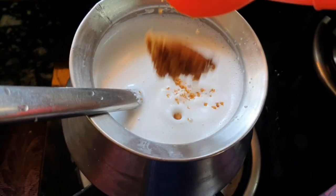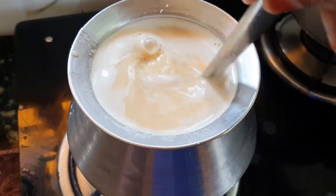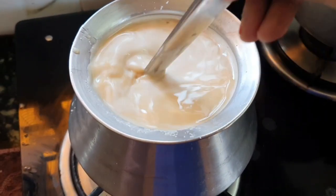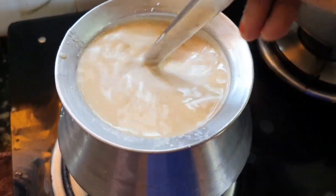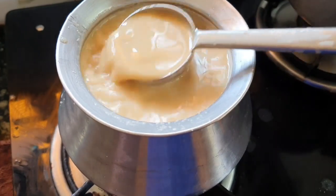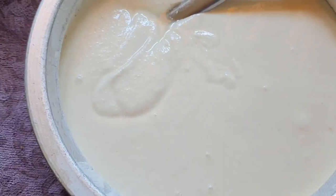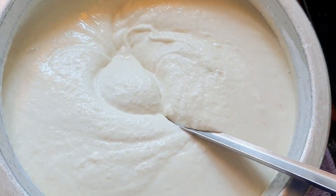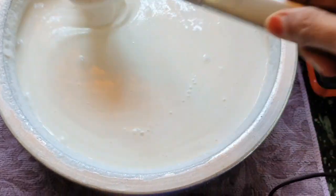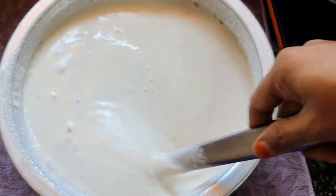If you add a little bit, it will be mixed. I will add a brown color to the top. It will be similar to the bottom. I will add a little bit of sugar to the top. This is the milk. We will dissolve the sugar, then we will add the milk.